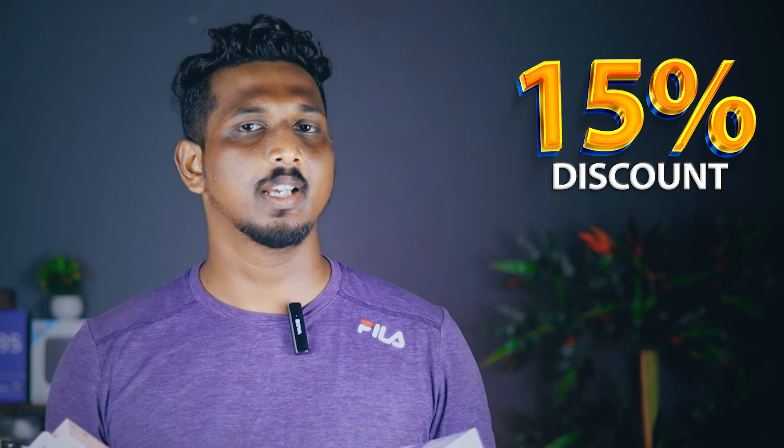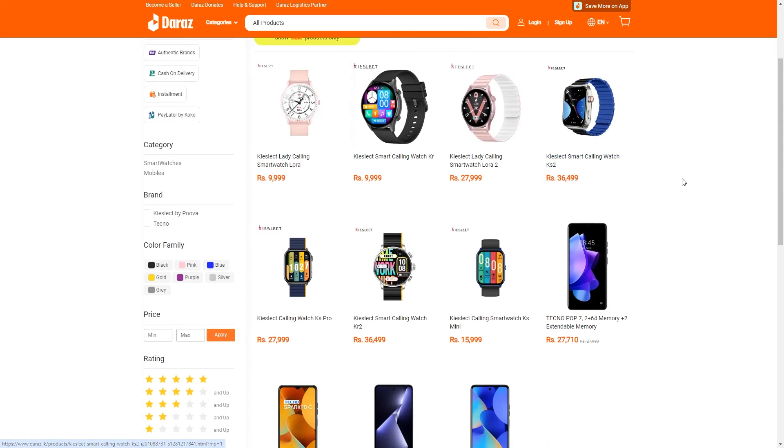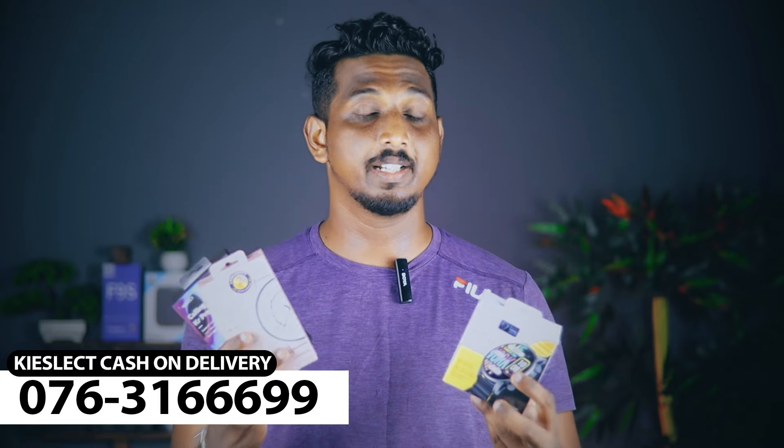You can use a smartwatch to get a discount for Valentine's Day, or use it as a gift kit set. You can use a smartwatch if you are looking for a smartwatch. This is the brand of Kislet.